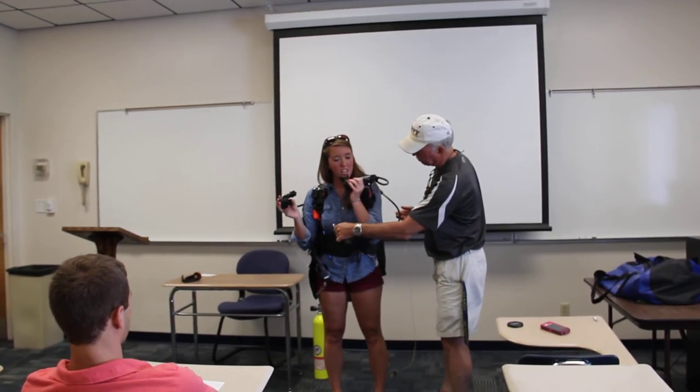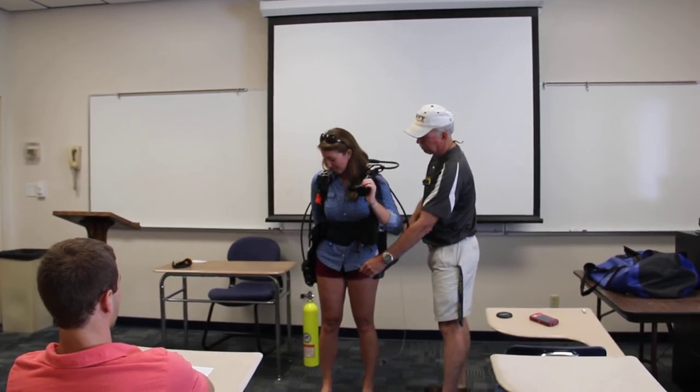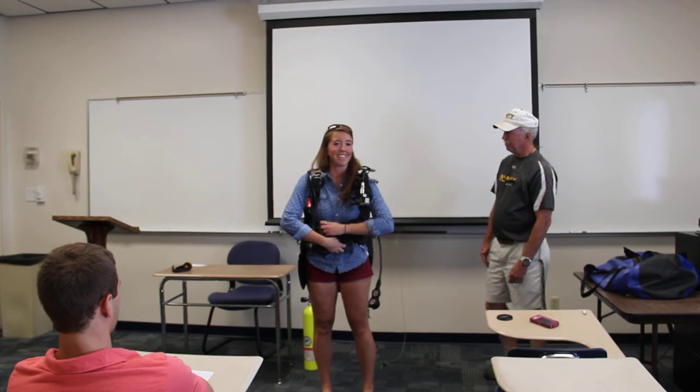I can breathe through this one, and this one pumps it up here, and release. Now that you're all set up, you're ready to go. You guys can take what I've taught you and go make some adventures of your own. Thank you.